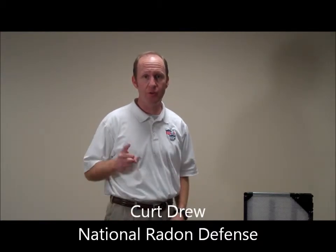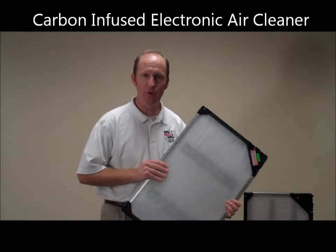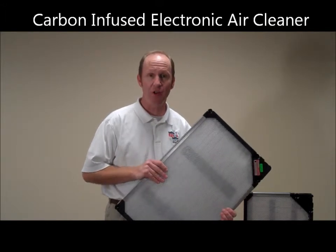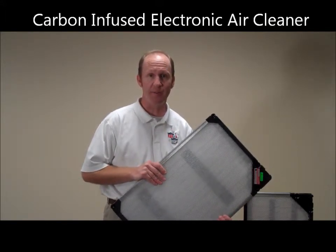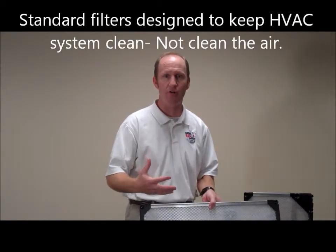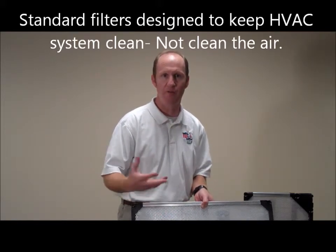In order to greatly reduce danger levels 3, 2, and 1, National Radon Defense developed the Breed Easy Air Cleaner. This is a carbon-infused electronic air cleaner utilized within your HVAC system. All HVAC systems have a filter in them. This filter is typically designed just to filter large particles to keep the blower motor clean and have your system run efficiently.